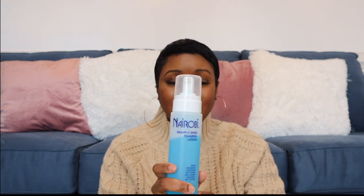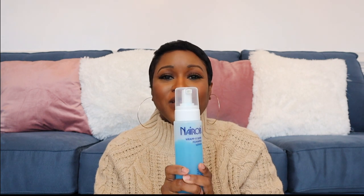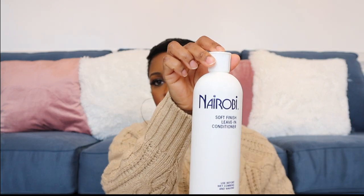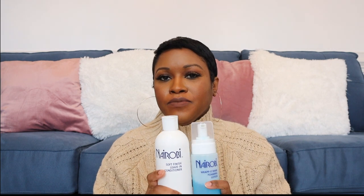I also started using the Nairobi Rapid Shine Foaming Lotion, also from a recommendation by Larissa. This works miracles on your hair, especially if you are in between relaxers. I cannot have short hair and not have this product on hand. It does an amazing job getting my hair straight and laid. You can find it at your local beauty supply store or on Amazon.